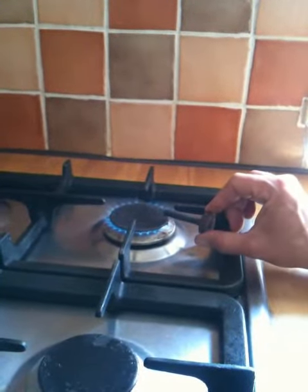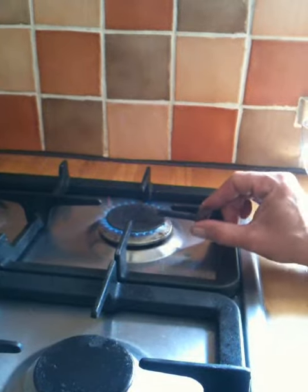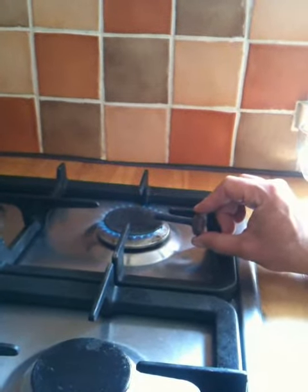We can see that if we put the carbon rod into the flame of the hob here, we get no particular effect.